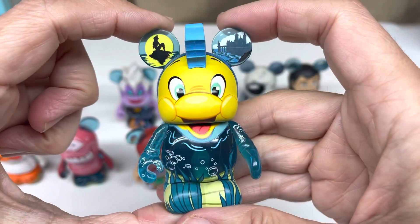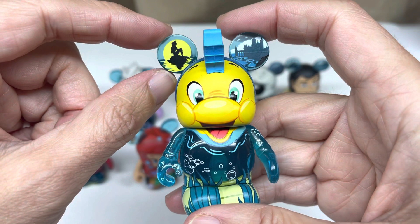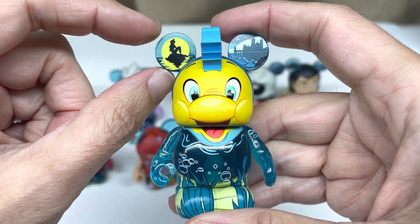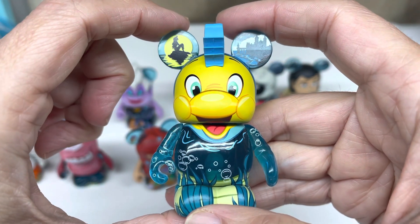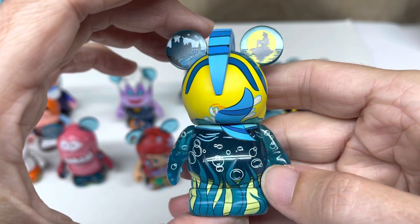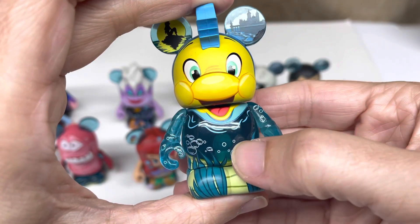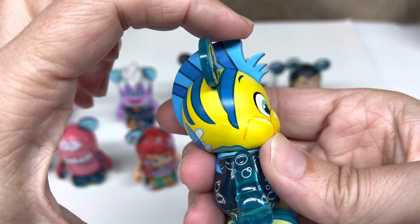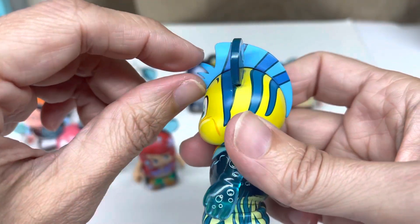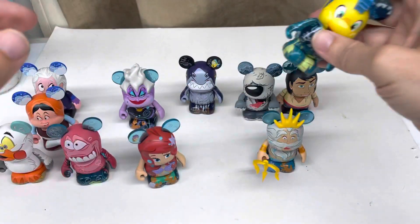One of my favorite characters: Flounder. Love how they put the castle - I guess every prince and princess have a castle in most of the Disney movies. And this is one of the great scenes with the sunset. He's just kind of floating through the water. All the base part is water and see-through, for the most part. Kind of hard to see the dark blue there. And there's his little fin. This is really great - I enjoyed when they start putting attachments to things instead of just painting on them. Made them more interesting. That's one of my favorite characters.